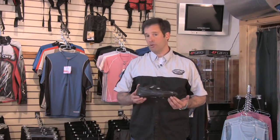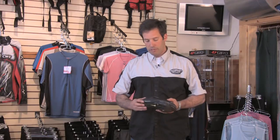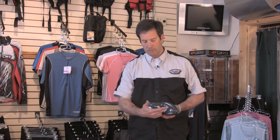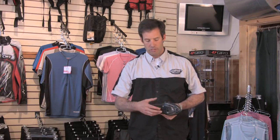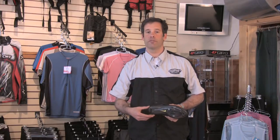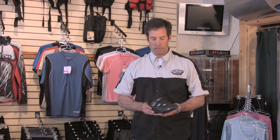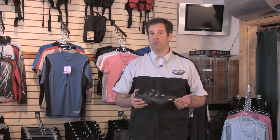In my hands I have a road shoe. Generally speaking, road shoes and high-end mountain shoes share a very similar sole platform. In this case, there's no tread for aerodynamics. A mountain sole would have a lot of tread for traction. But we're going to talk about the upper, more importantly. This holds true on both mountain and road.